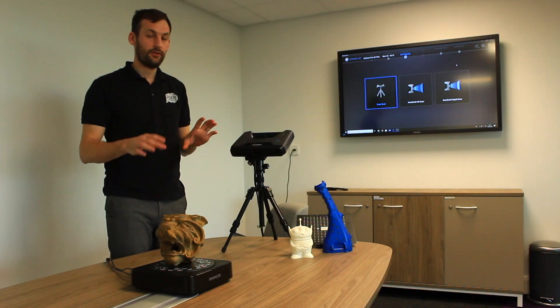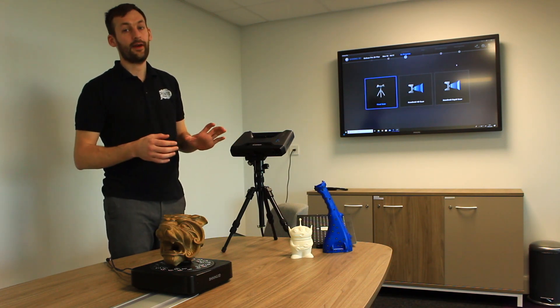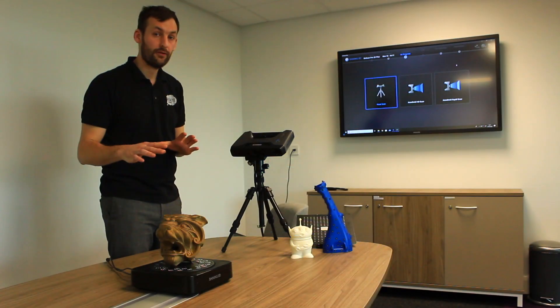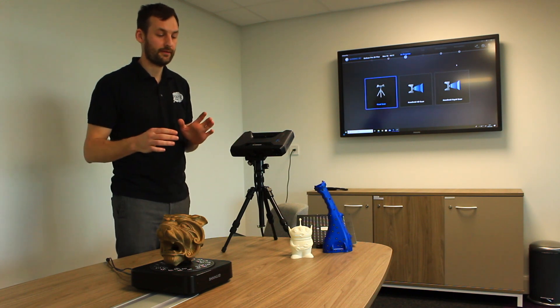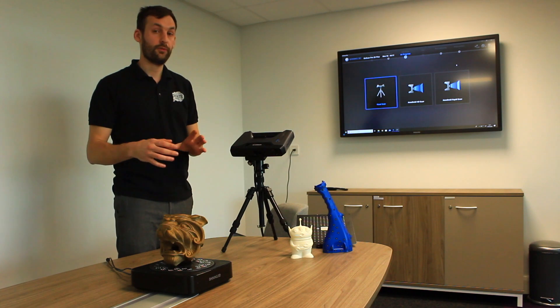The 2X range has two variants: the 2X and the 2X Plus. The 2X is our small to medium scanner and the 2X Plus covers medium to large. The 2X will do up to around two meters, and the 2X Plus larger than that — two to three meters. Both will handle small elements, but only the 2X Plus will go larger.